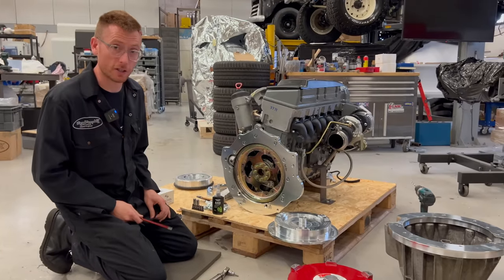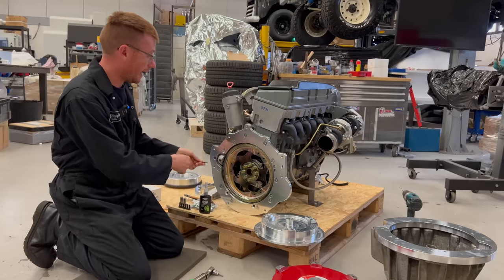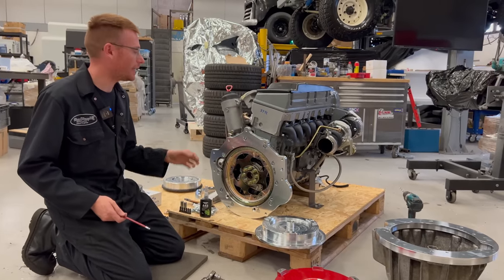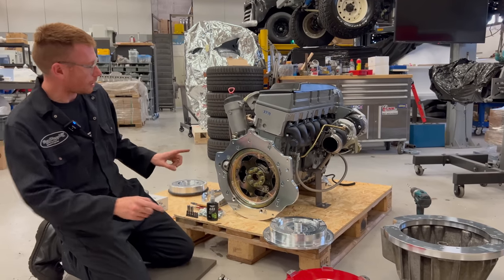That is how I do the starter motors — to remove those two bolts, obviously do a little bit at a time and the starter motor comes off. The bolt doesn't need to physically come out; remember it's threaded into the starter which can move away.